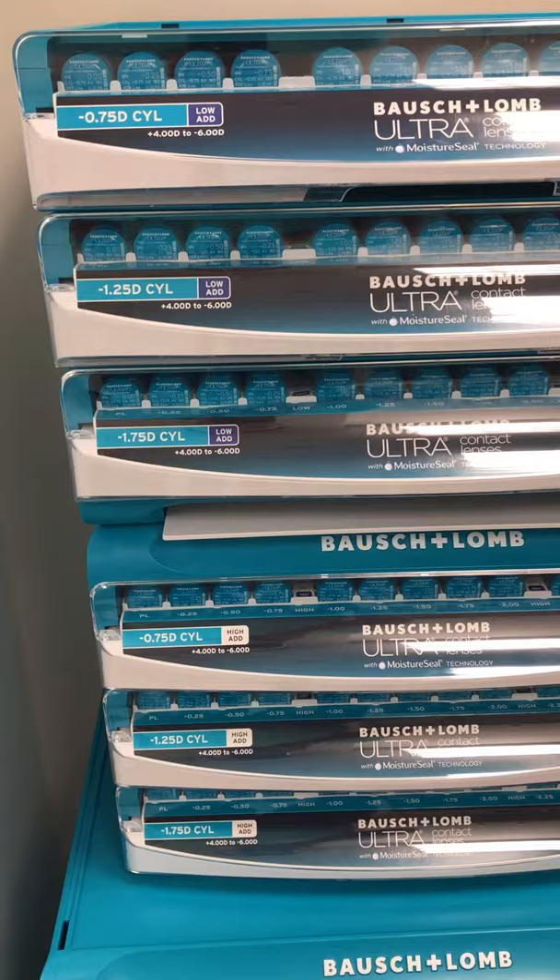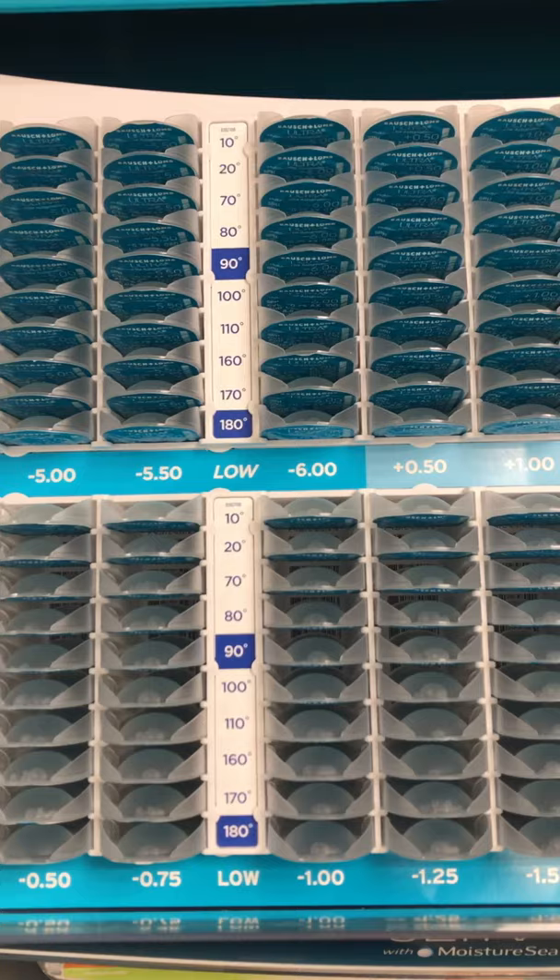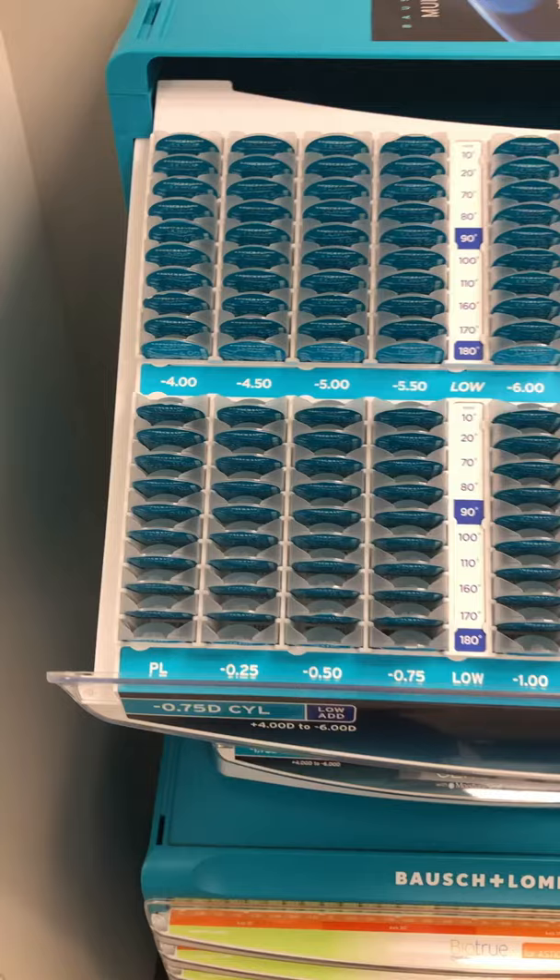If you pull things out here, you'll see that the in-office set comes with axes at 10, 20, 70, 80, 90, 100, 110, 160, 170, and 180 degrees. It comes from Plano all the way over to plus 4, and all the way up to minus 6.